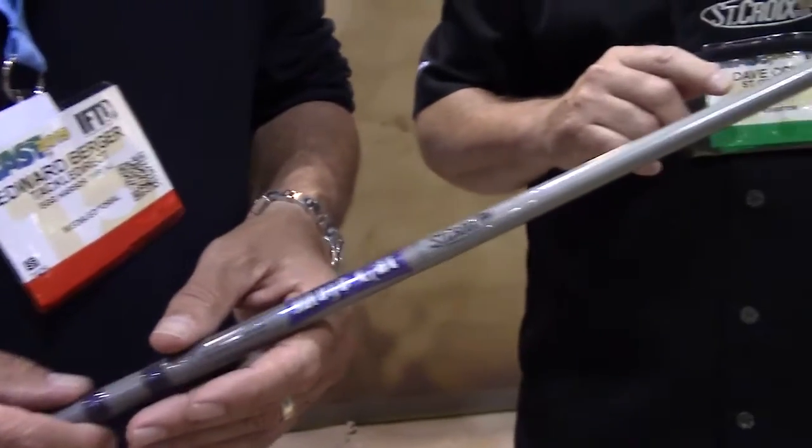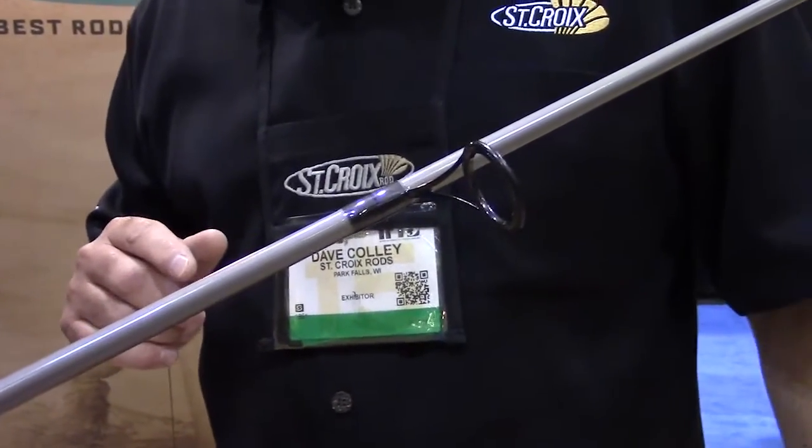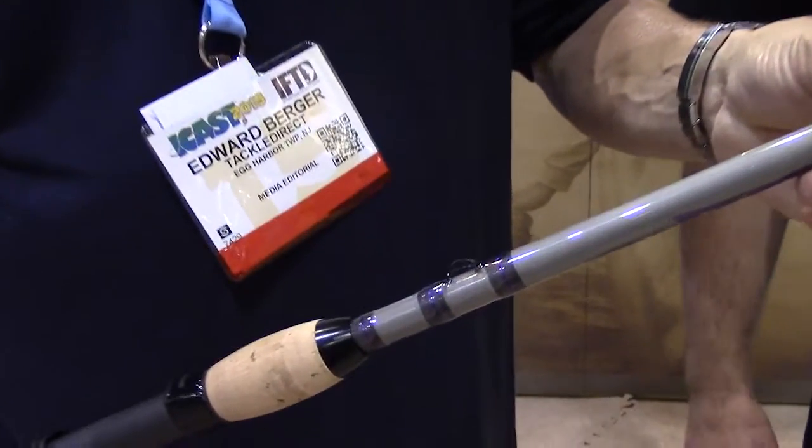This rod incorporates the Fuji Zero Tangle guides with an aluminum oxide ring, so it's designed to use in freshwater or salt. And it also features a specialty Fuji hook keeper.